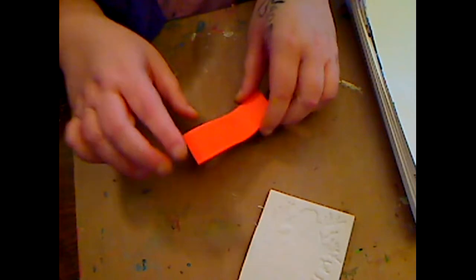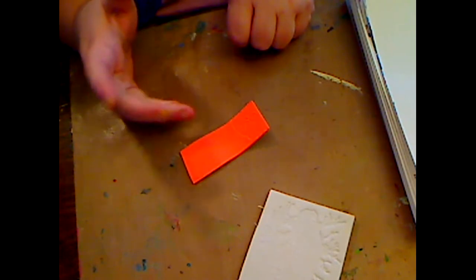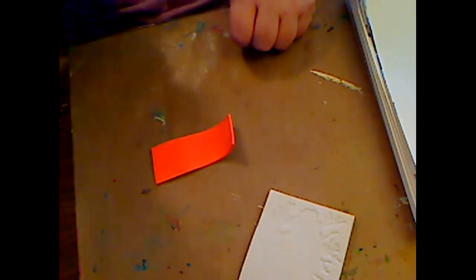If you want to take this off - like if you've stamped in and you're not really digging it - just take your heat gun and heat over it and it goes away.